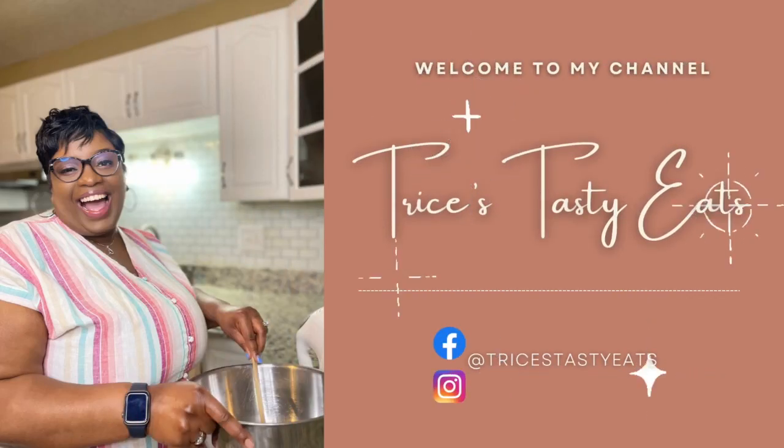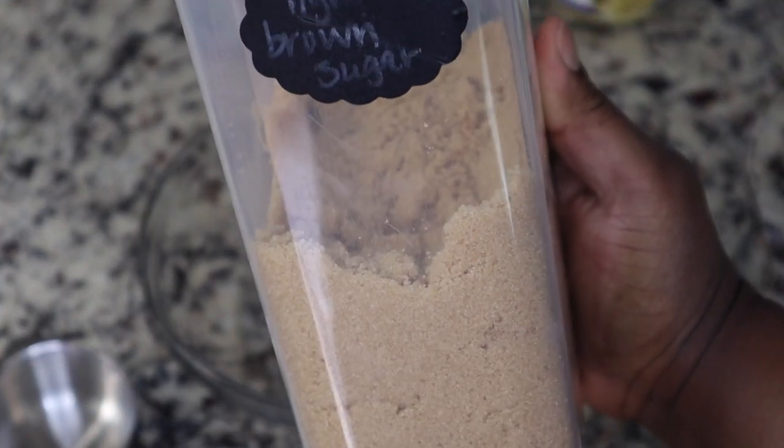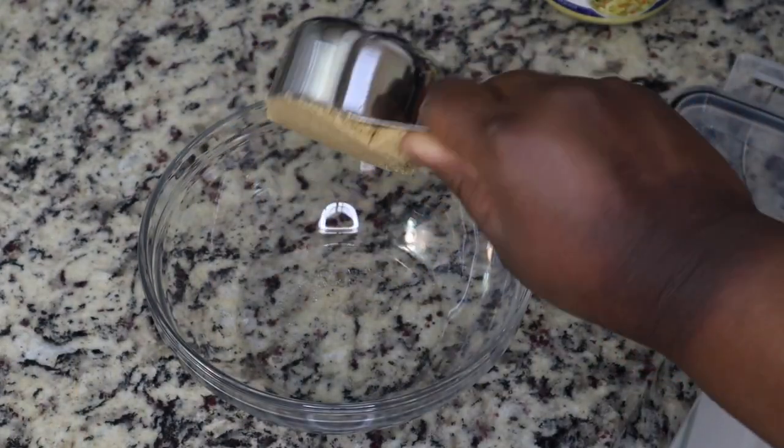Hey guys, so today we're making some jerk chicken in the air fryer. Please make sure you like, share, comment, and subscribe. Let's get started with the recipe.